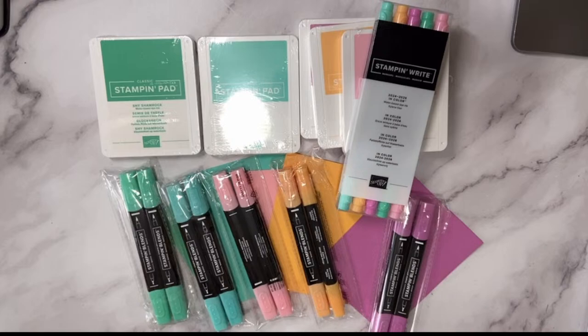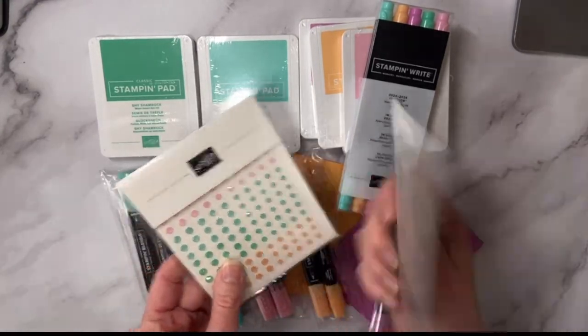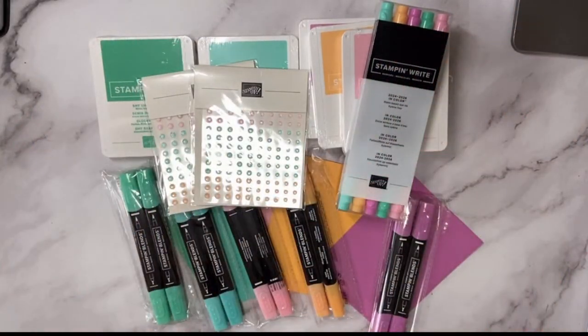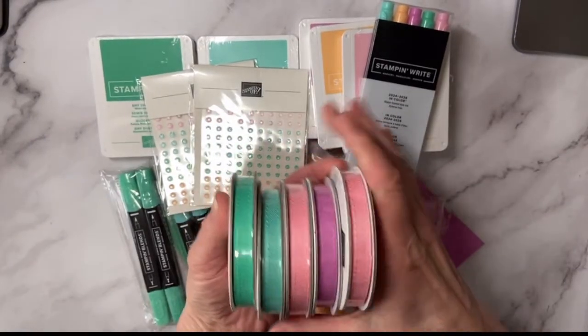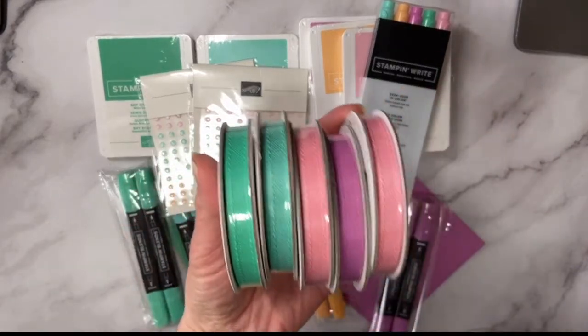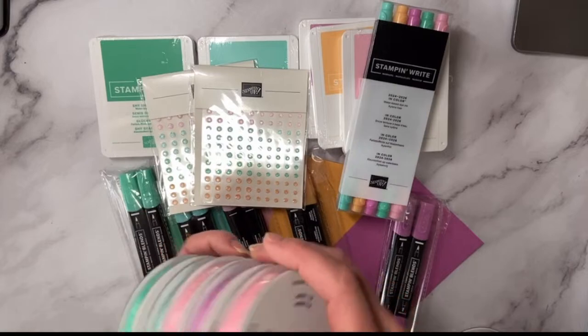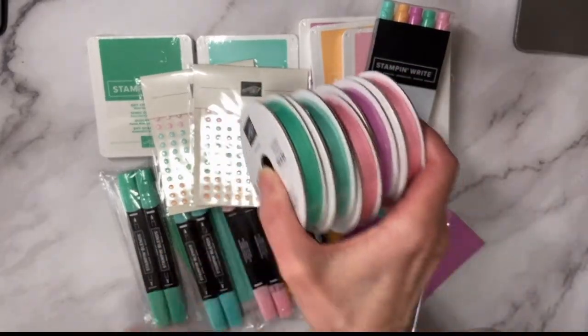I also got two packages of the 2024–2026 In Color shimmer gems — I can imagine the fun stuff I'm going to create with these! And then I noticed a boo-boo: it looks like I ordered two Pretty in Pinks instead of a Peach Pie. I'll have to go back to my order to see if this was my mistake or a Stampin' Up mistake.